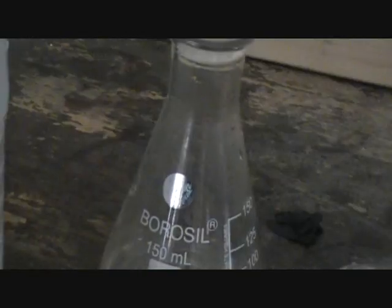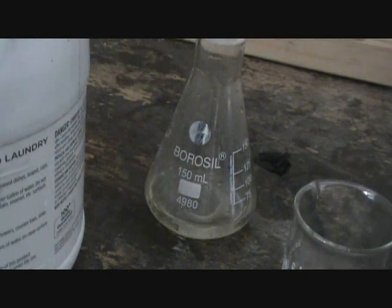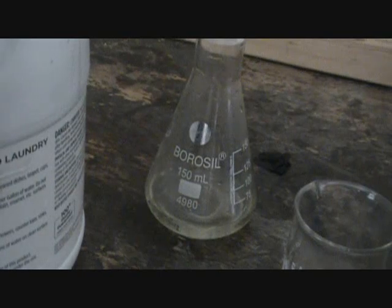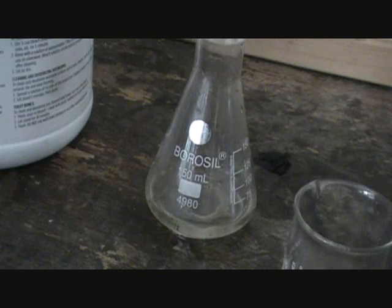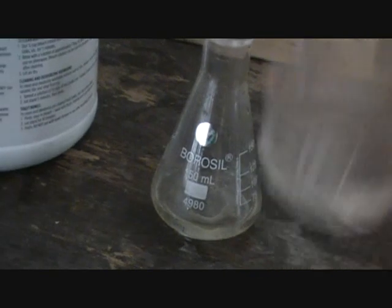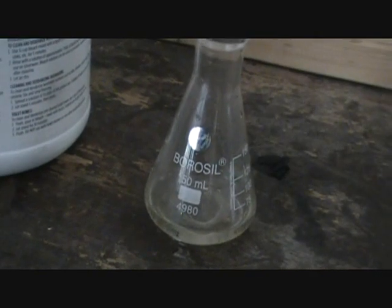And then I'm going to go get a balloon and pour it in there. I've got my balloon. I'm going to fill it with the hydrogen peroxide.